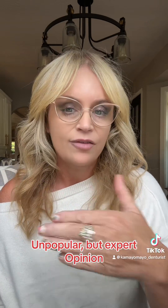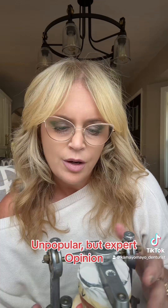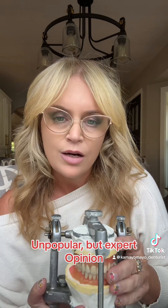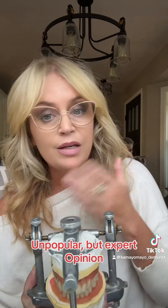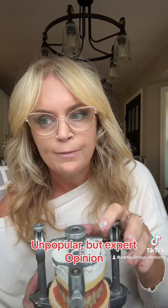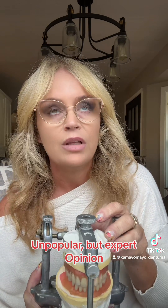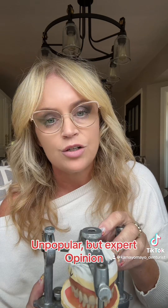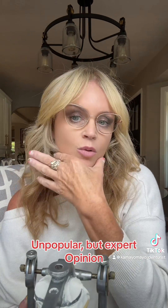But let's talk about after six months when you get your permanent dentures. I see some content creators on here showing how they're loading up their dentures with Fix-A-Dent paste and then powder — all that denture cement — and some patients have severe bone loss and they rely on adhesive to keep their denture in, especially that lower denture, because this is where you get the bone loss.